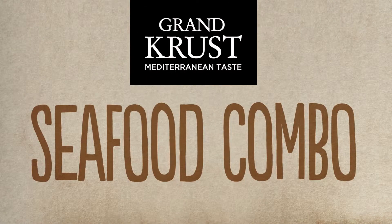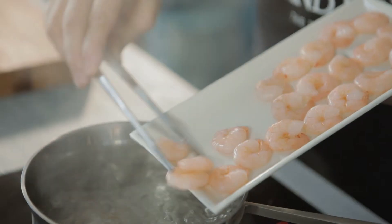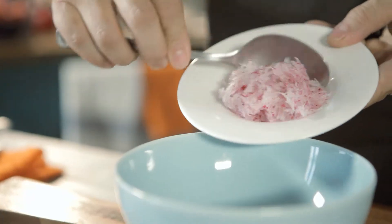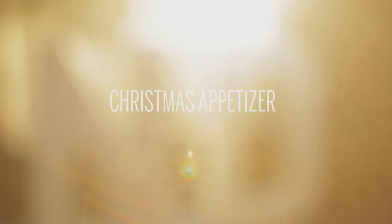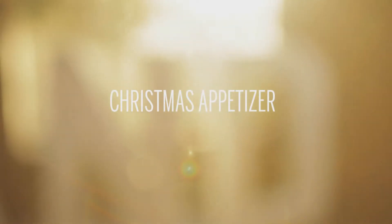Seafood Combo by Grand Crust, Mediterranean Taste. Today we're going to make some Christmas shrimp appetizers. They are very easy to make and really delicious.